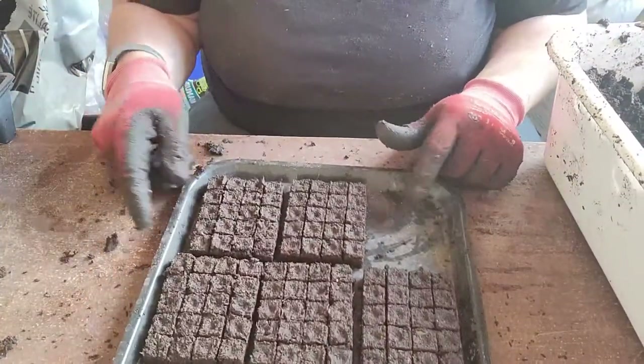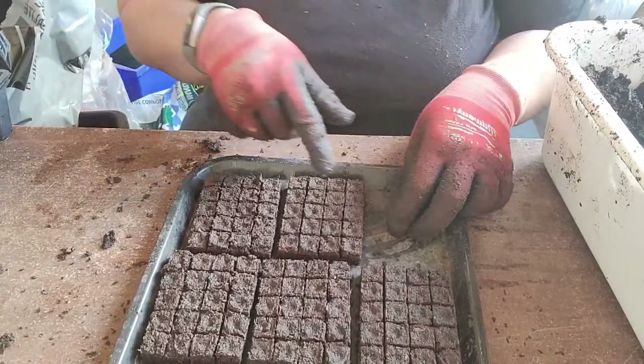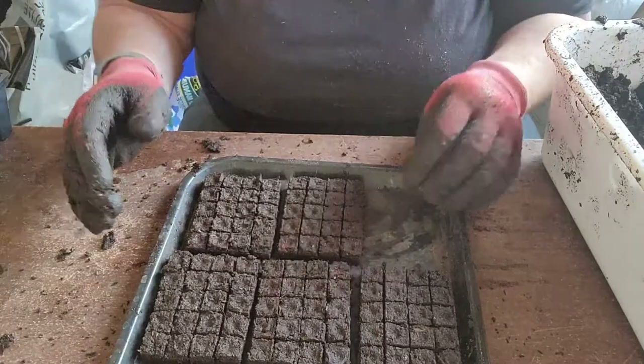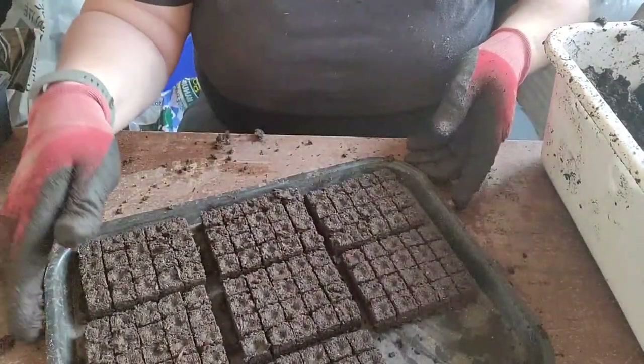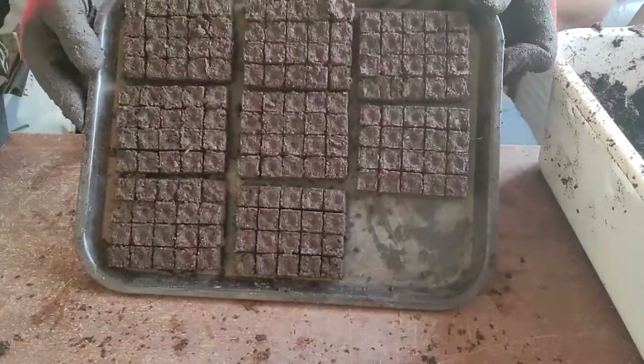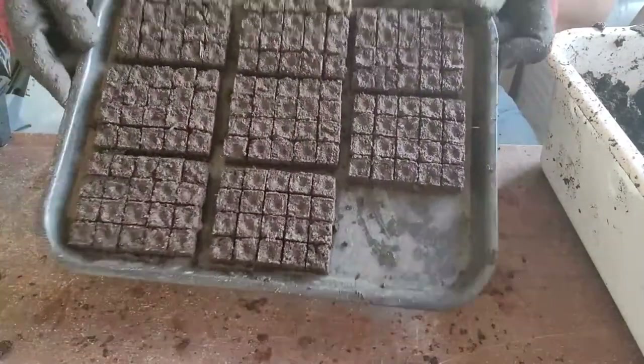I like to be able to pour water somewhere on the tray and let it go between the blocks so the blocks absorb the water. After about five minutes, whatever's not absorbed I just pour off the excess. You can see the blocks sit right there — they're stuck to the tray.